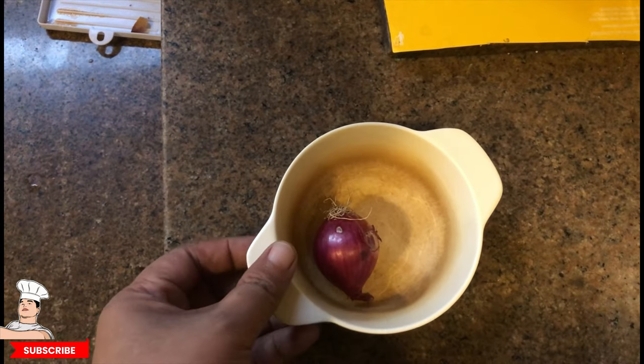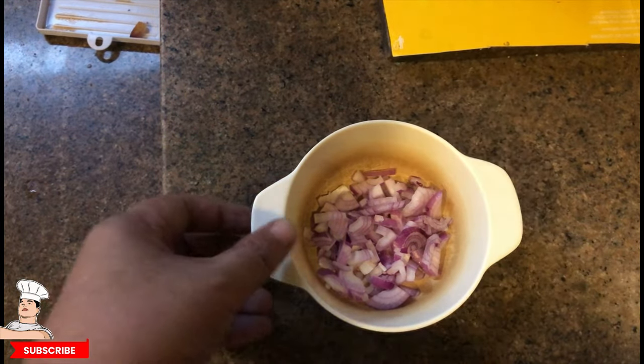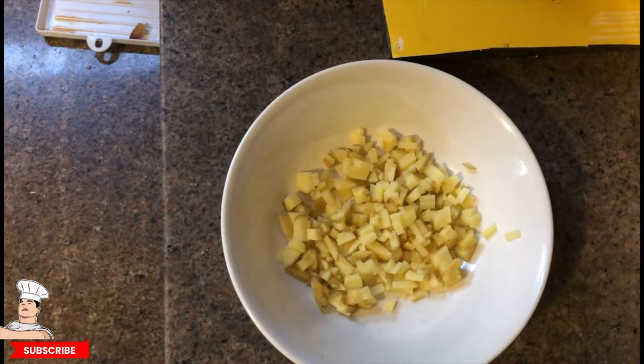We start with one small onion — chopped up like this. And then the potatoes: just one small potato, chopped into small cubes like this.